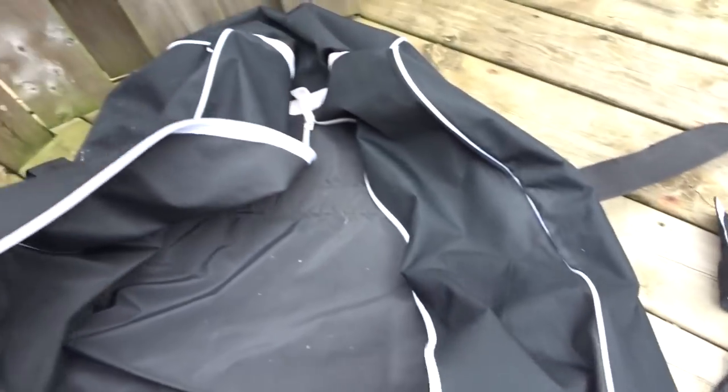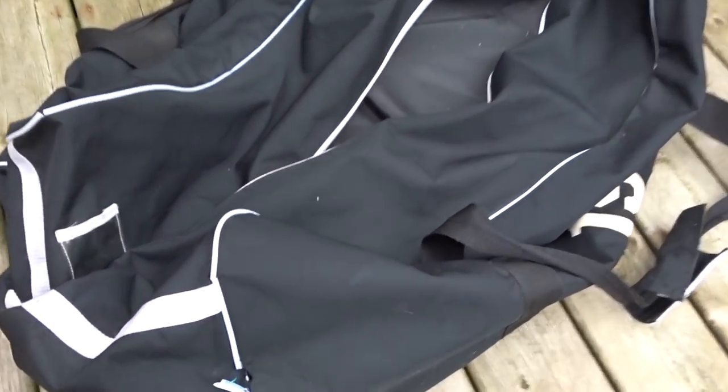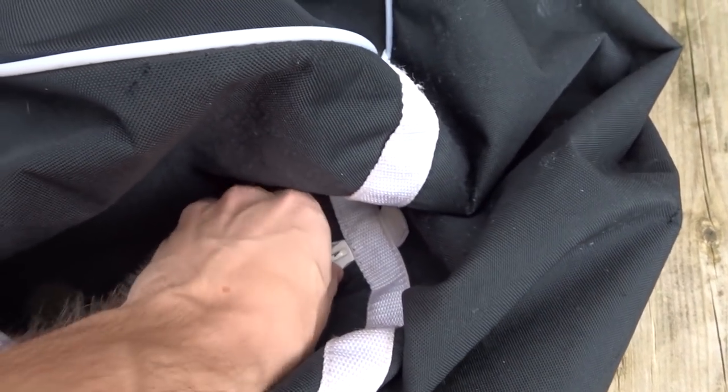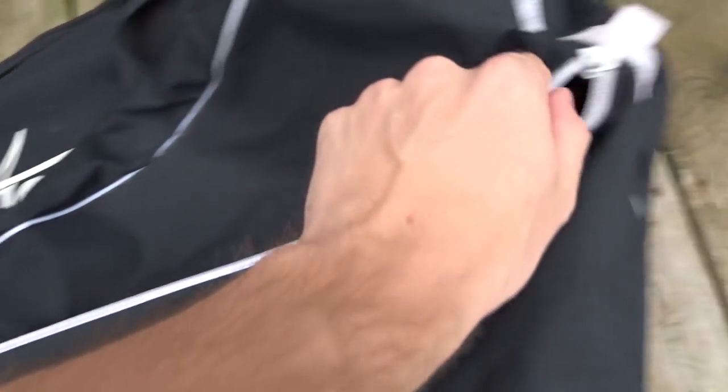This bag is made by Kobe. It's alright — it does the job, but it's seen better days. It's ripped all over the place. This one zipper works, but this one completely broke off, so I pretty much can only zip that way.